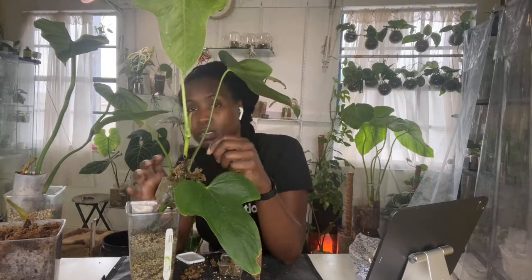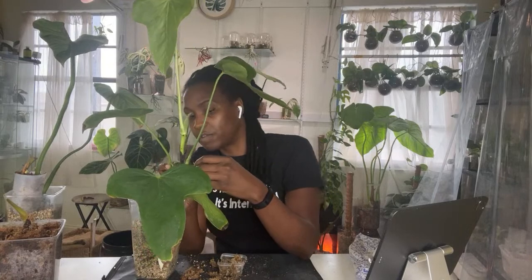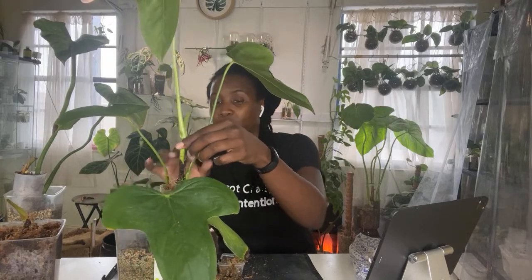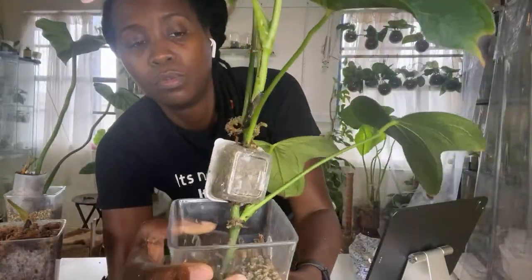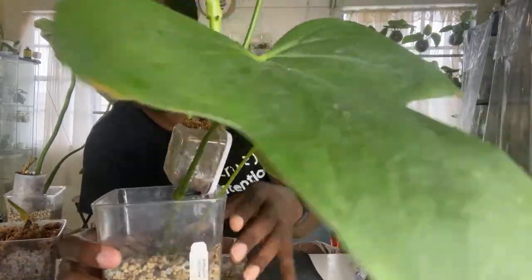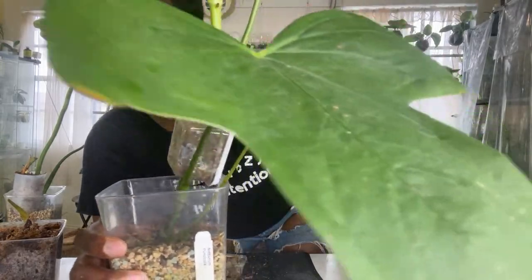This one does have some new growth. It's not as crazy as I thought it was going to be, but it was significant enough for us to get a new leaf out of. So technically, if I wanted to propagate this plant, I can go ahead and cut it off right here. I think I'm probably going to cut this off and stick it in pond, because that's what it will end up in anyway. So closer look — right here, that's one of the nodes that grew out, and there's another one right here.